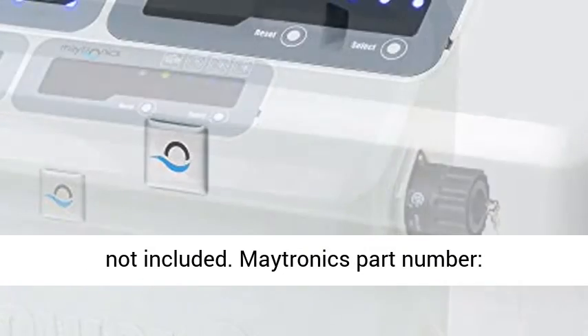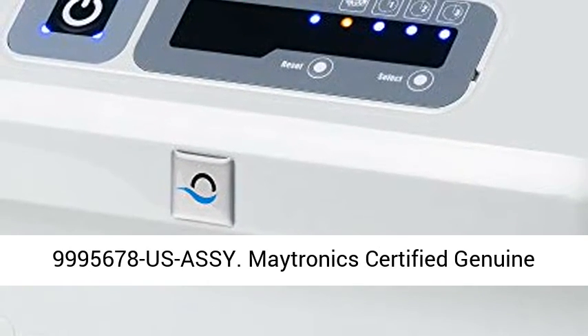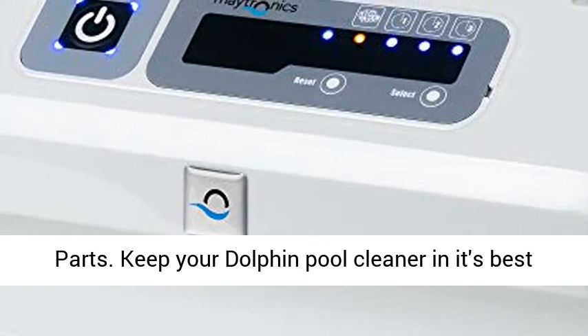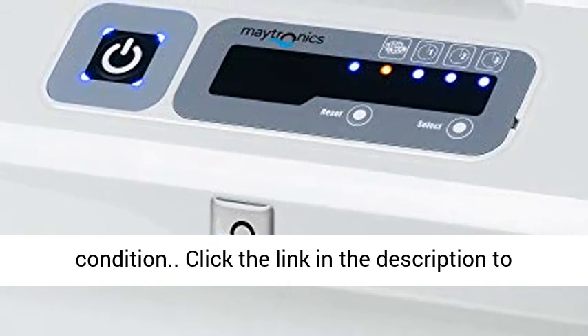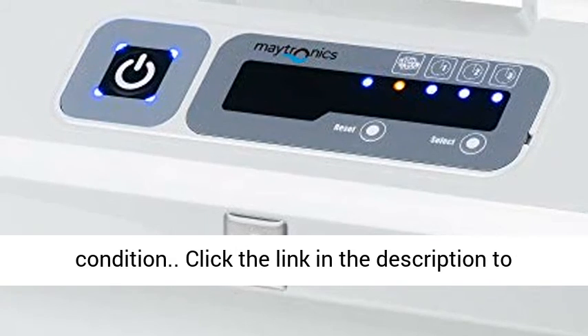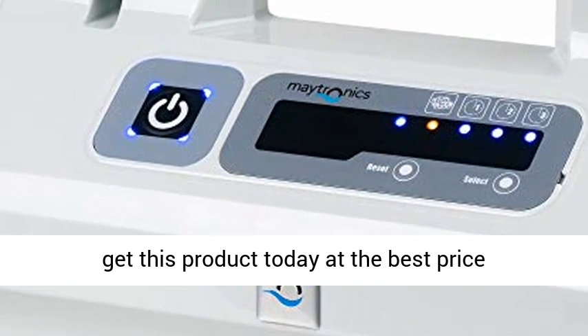Black Power Supply Core is not included. Maytronics Part Number 9995678 U.S. ACI. Maytronics Certified Genuine Parts. Keep your Dolphin Pool Cleaner in its best condition. Click the link in the description to get this product today at the best price.